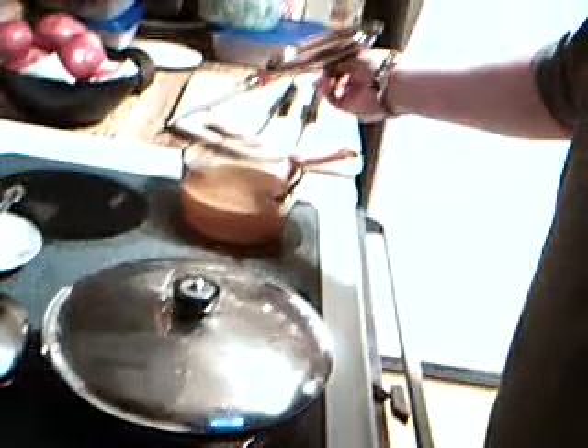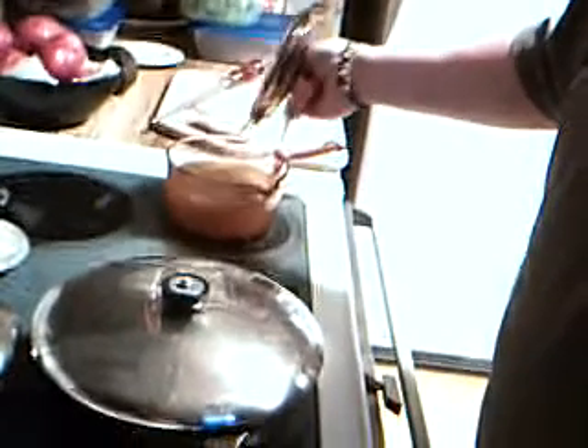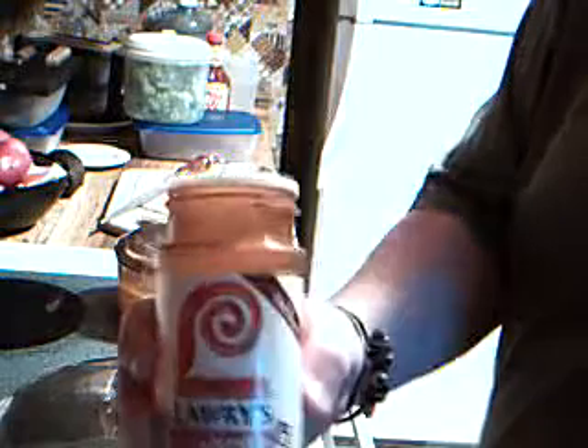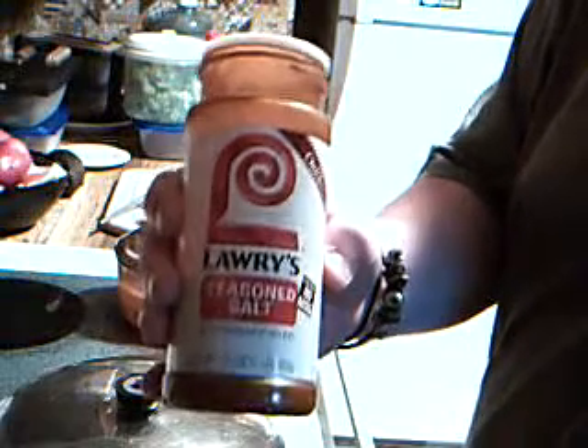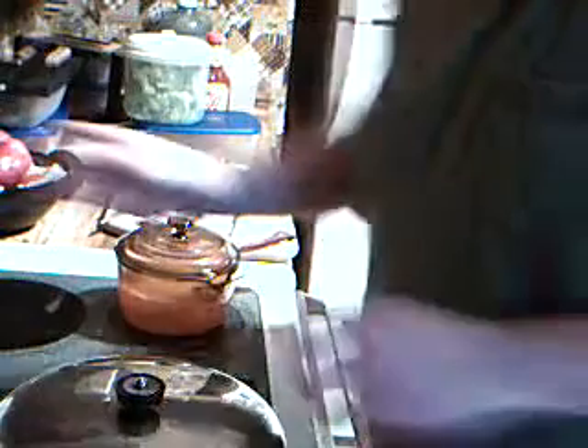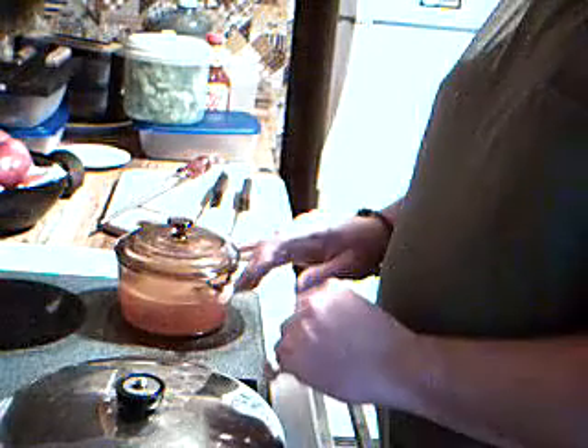Over here I got my vegetable water, simmering, and that's what I'm going to cook my veggie in. That's going to be just water with some margarine and some seasoning salt. Let's show you my favorite seasoning salt — it's called Lowry's seasoning salt. You can buy this in the stores. I've been using it for a long time. I think it's really good stuff. I've tried making my own seasoning salt over the years, but I can't seem to get anything that I really like.